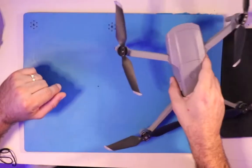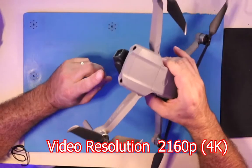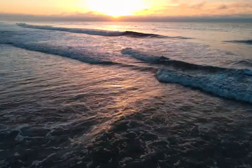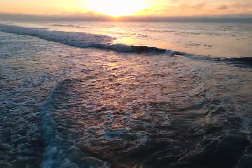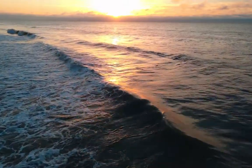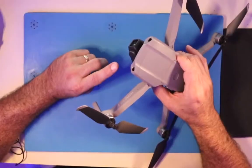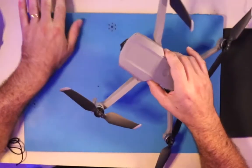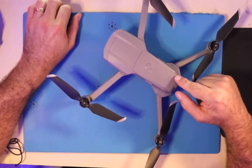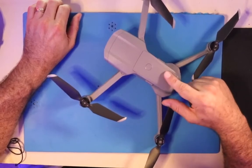This baby right here is $899. It shoots, I think, 2.7K — I'll include the specs on screen. It's got a three-axis gimbal and jaw-dropping, amazing footage out of this half-inch sensor. This is the Mavic Air 2, and I highly recommend it. This thing is all a regular person would ever need to shoot footage and have fun.